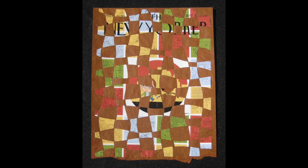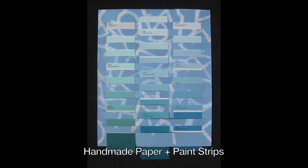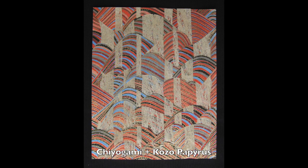In 2013 I did a weaving a day for 100 days. This daily challenge allowed me to explore a multitude of fine papers and develop some new paper weaving techniques. I've taken the gems from that project and developed them into this class.